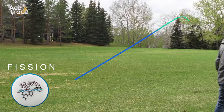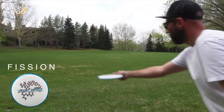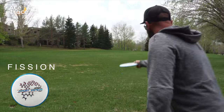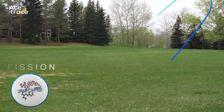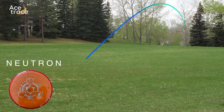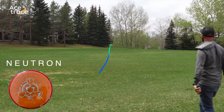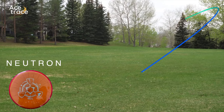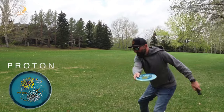I've ordered these flights from least stable to most stable. Starting with the Fission — that held true. Nice flat to maybe gentle anhyzer line there, and you can see it just came out of it barely at the end. Next, another gentle anhyzer line that really held that nice turnover line with just a little fade at the end. Next up is the Neutron — a gentle turnover line but more fade out at the end. One was a bit of a low laser line, very flat and very straight. Last throw on a bit of a hyzer line, a dependable hyzer with a nice strong fade.